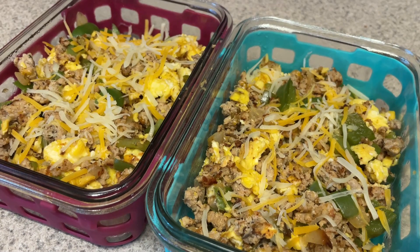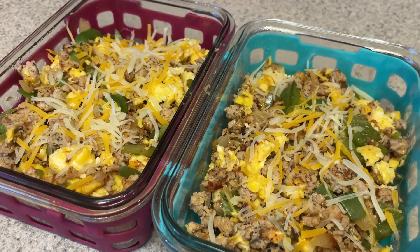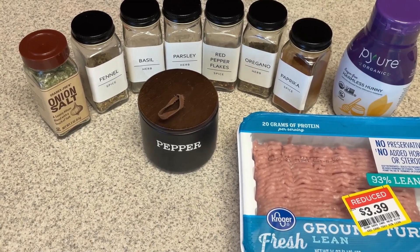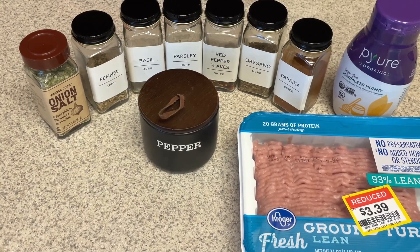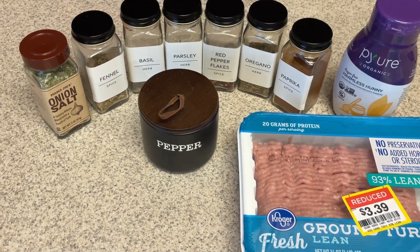Next up, we're going to make some breakfast bowls. One of my goals this year is going to be adding more veggies into my diet, so I wanted to add some veggies in with these breakfast bowls. These breakfast bowls are going to be high protein and lower carb. If you want to make something less sodium-filled and leaner instead of using a breakfast sausage, I'm going to use turkey and show you how you can turn this turkey into a breakfast sausage so it tastes just like sausage by using just these spices.